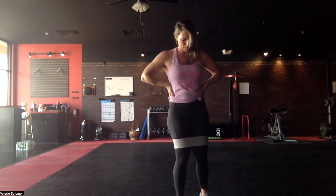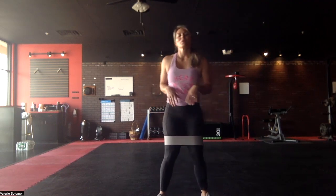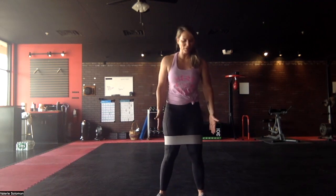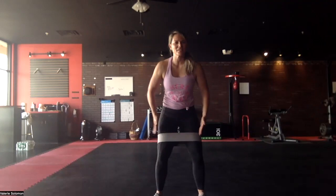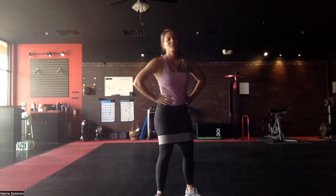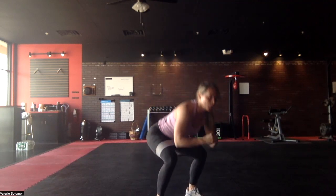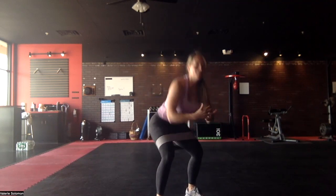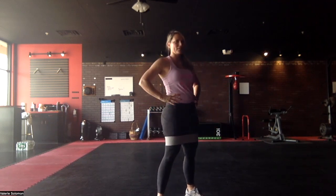Last one of the standing exercises — we're going to do air squats. Pull the tension, step shoulder-width apart, pull your knees over your feet to create that tension and keep it there as you squat. Don't let those knees cave in, keep that tension for 20 seconds.